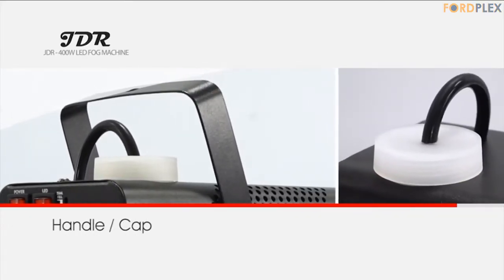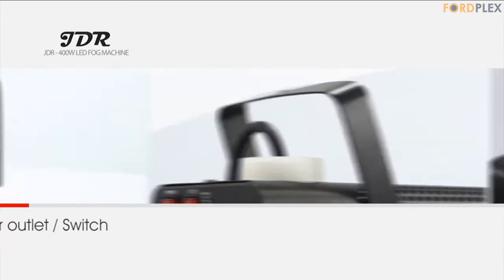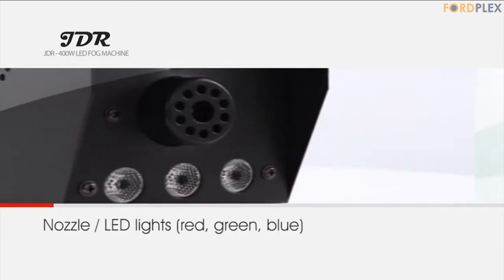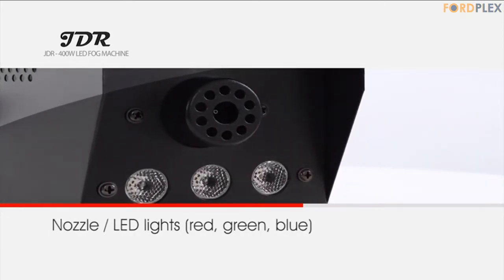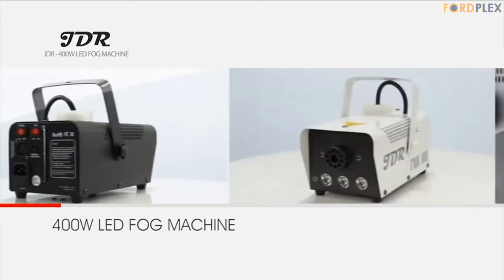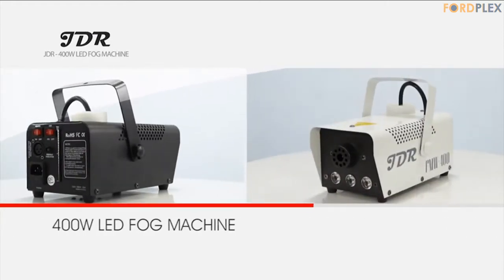Controllable light and visible preheating lamp — you can turn the RGB light on and off while spraying. There are light switches on the JDR smoke machine. Though you could not choose a single color, there is still a preheating lamp on the machine's control panel. When the indicator light is red, it is warming up; green means warm-up is completed.